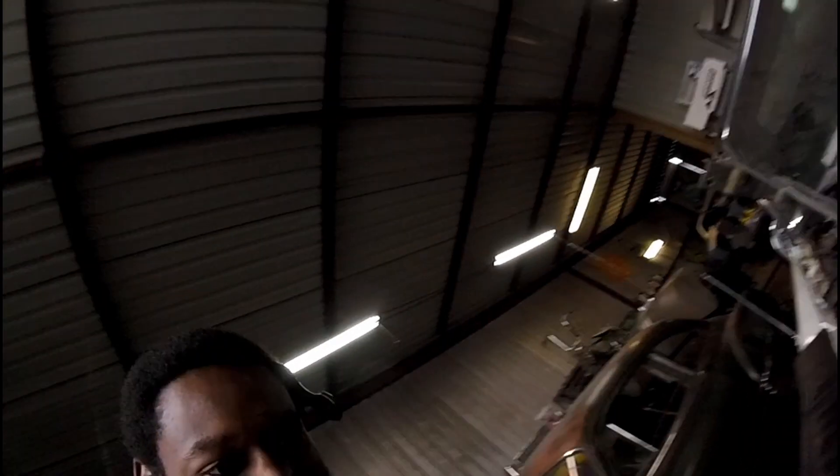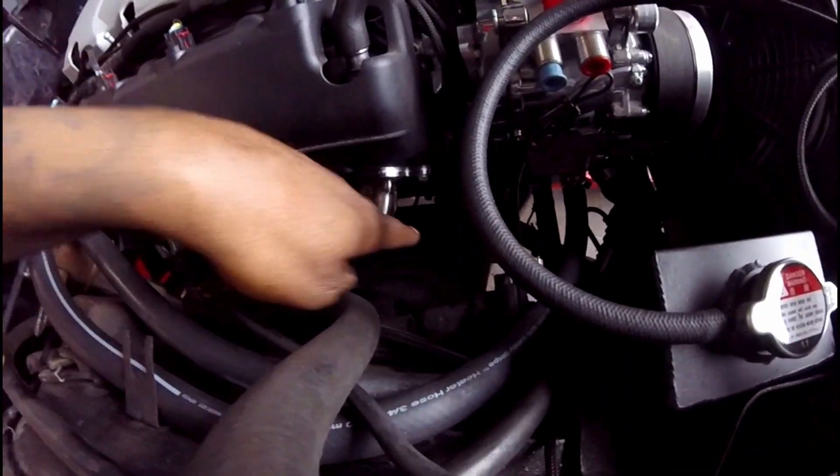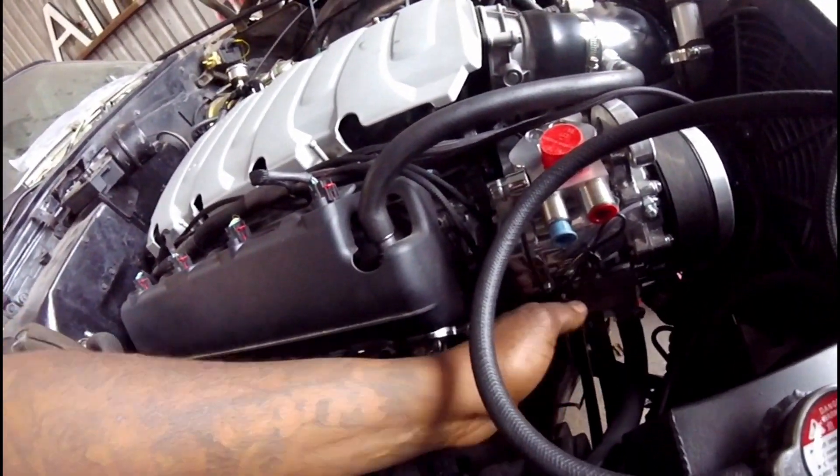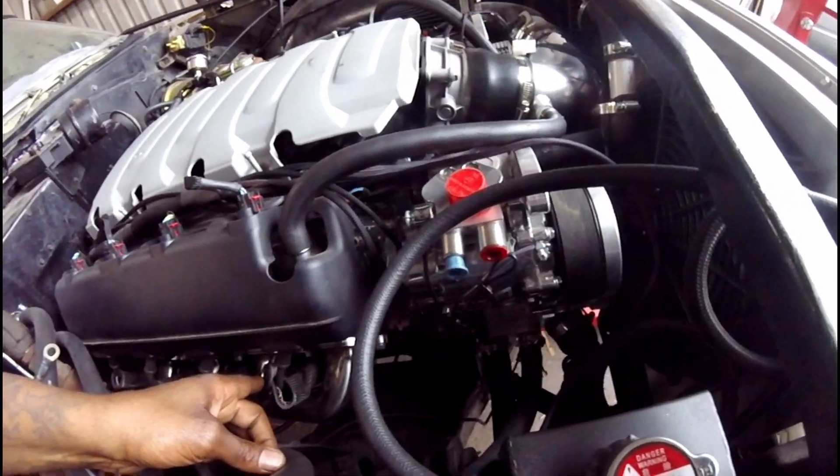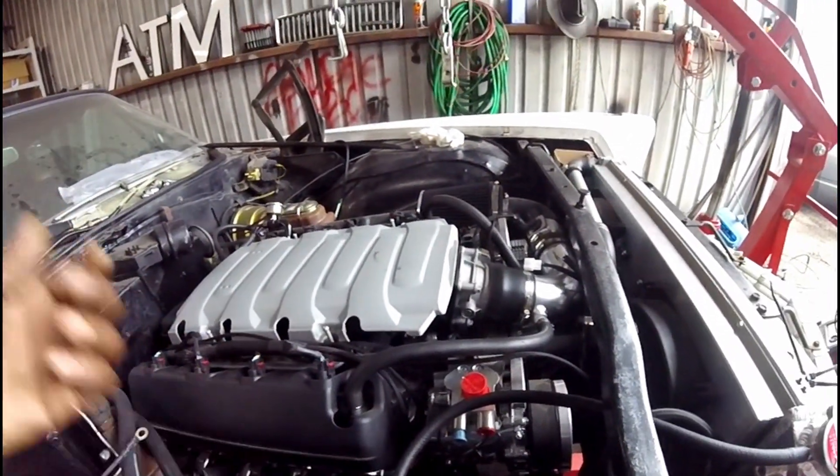No other shop wanted to touch it because it's a '68. These have a K-member that runs up front — as you can see here, usually on most old school cars it runs across here. In this case the steering linkage is in the back. They don't make motor mounts, they don't make transmission mounts, they don't make anything to do swaps on these cars. So I made everything myself.